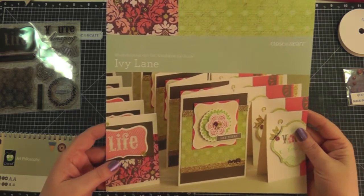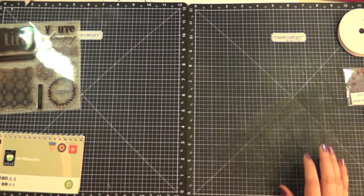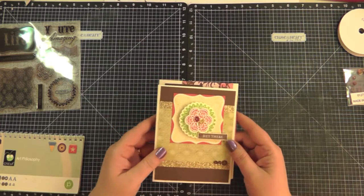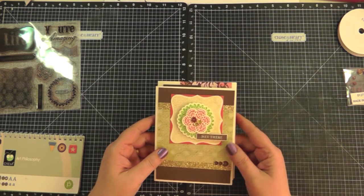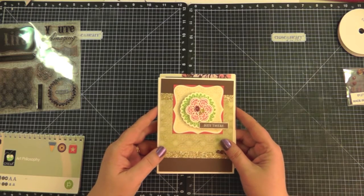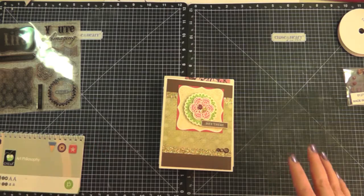These are really fun to make. When I made these cards it took me about half an hour to cut all the shapes using my paper trimmer, and then about two hours to assemble all the cards and do all the stamping.